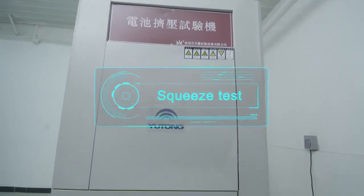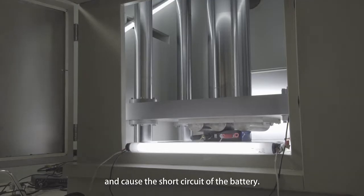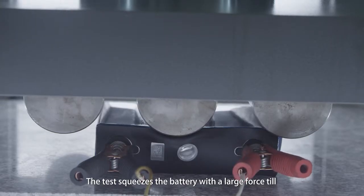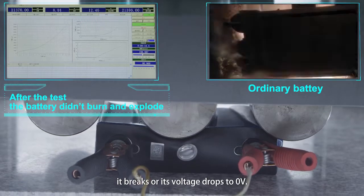Squeeze Test: Simulates the battery's deformation due to external force causing a short circuit. The test squeezes the battery with a large force until it breaks or its voltage drops to zero volts.